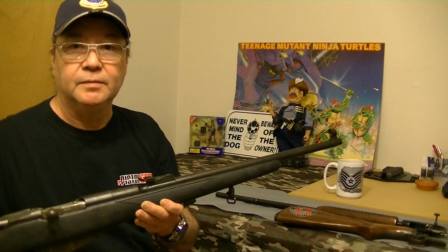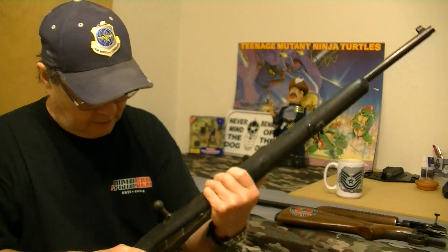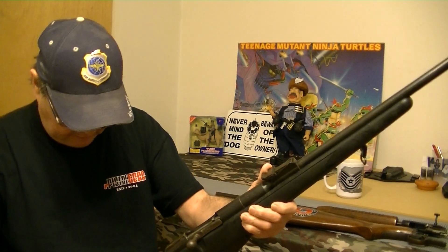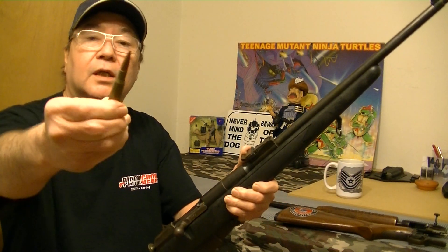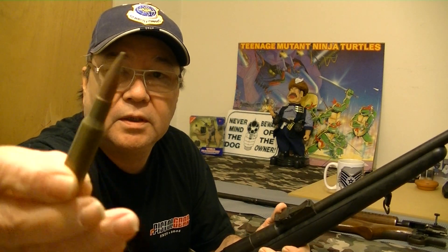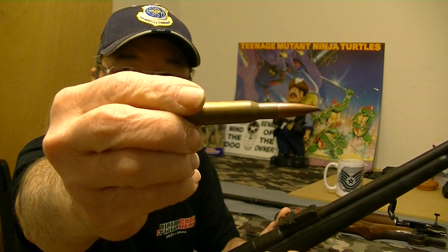The Mosin-Nagant — I don't know if y'all can see that very well. It is unloaded. It takes a 7.62x54R — it's a pretty good size round right there, if y'all can see that.